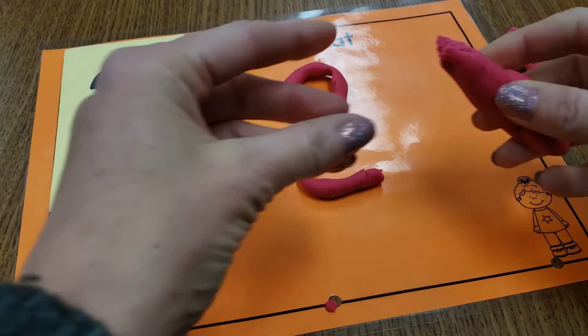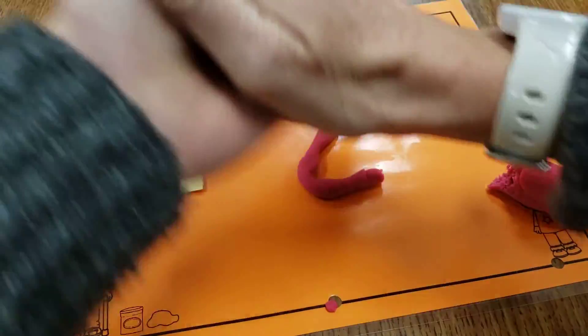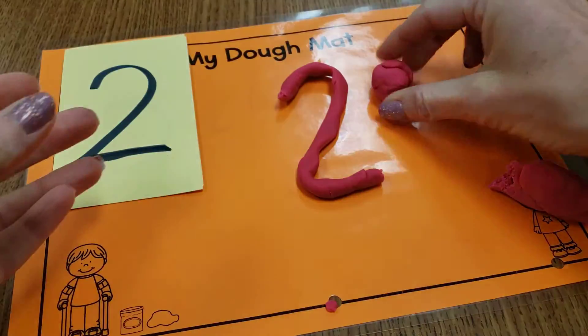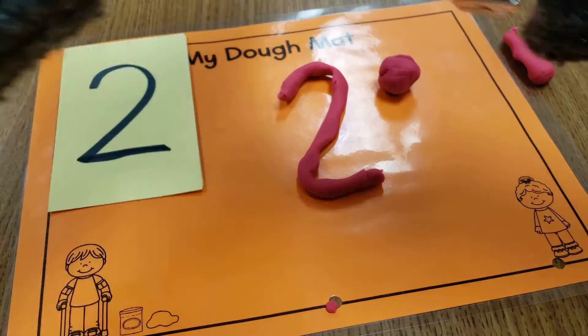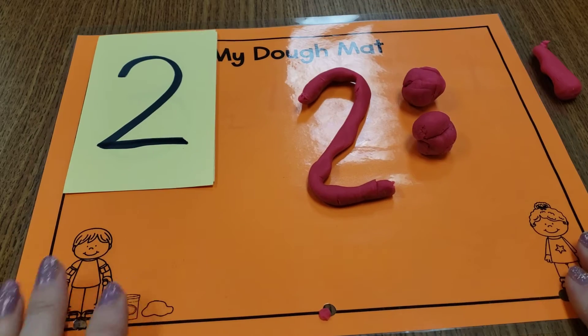Maybe I could even pinch off some Play-Doh and roll it in my hands like a ball and make one, two — two pieces of Play-Doh. That's number two.